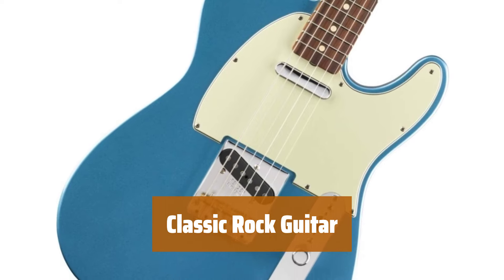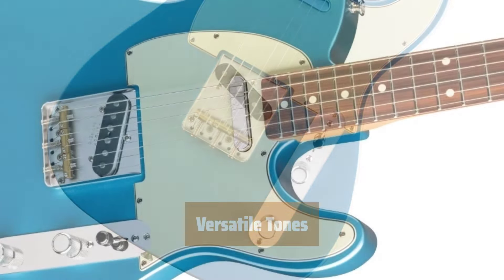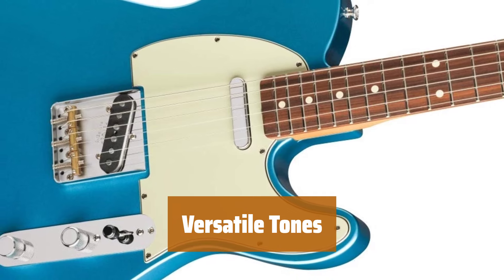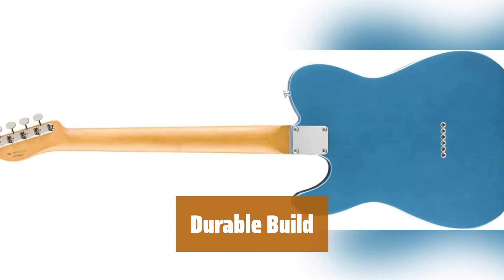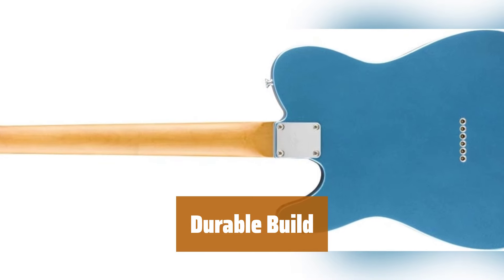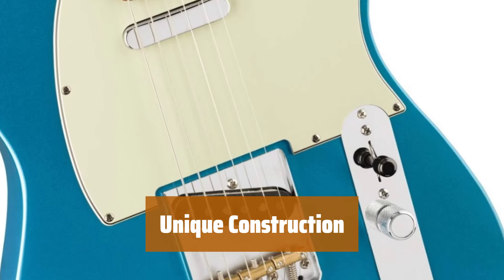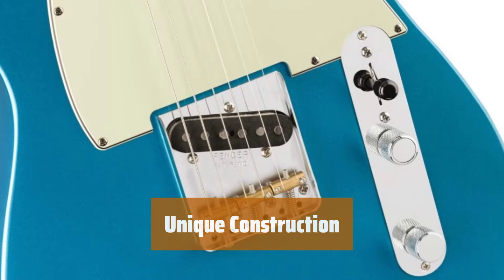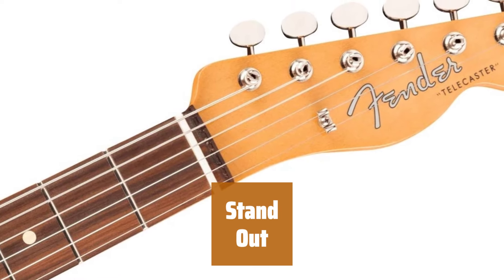Number 1. Get the classic rock aesthetic with this 60s style guitar. Switch between different tones easily with the 4-way switch and single-coil pickups. The alder body and maple neck ensure durability for long-lasting use. Experience a unique design and construction with this guitar and stand out from the crowd.